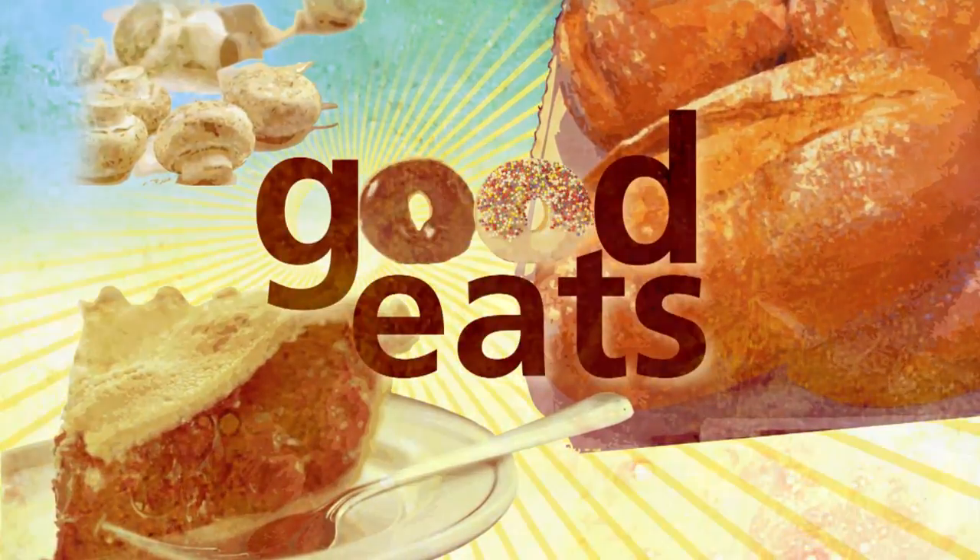Thank you for joining us. All right, here in the kitchen with Raw Chef Jane today. Got your purple and orange on, looking very fall — got the whole fall motif going on there. And we're talking about some fruit trifle today.